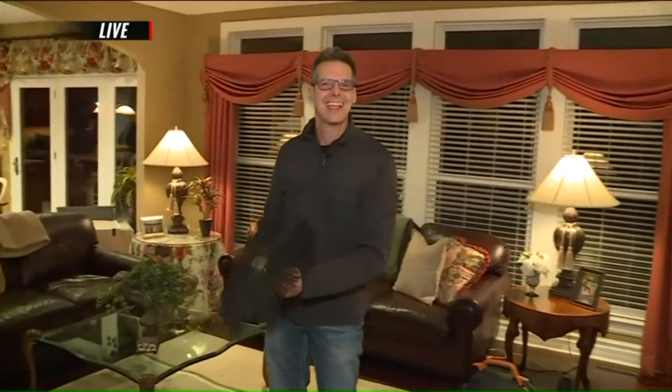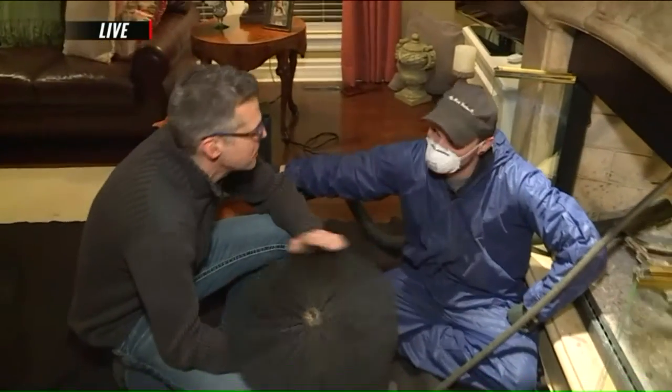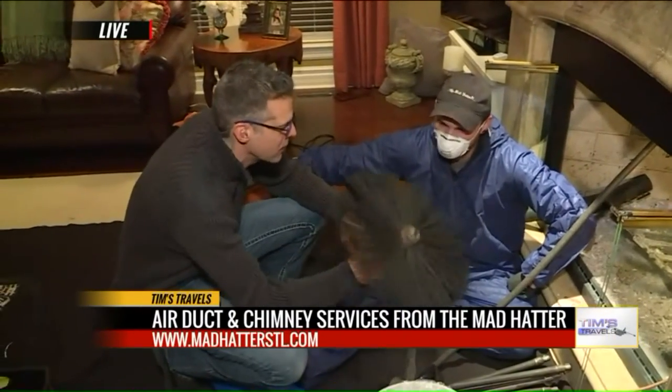Jason from Mad Hatter is here and we are talking about sweeping your chimney. People have been using their chimneys but they haven't been cleaning them properly, so tell me the process.